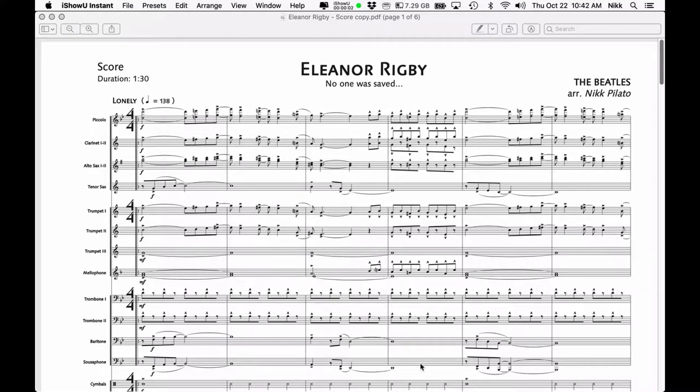This tutorial is going to deal with setting up a musical score in such a fashion that it will make your life a lot easier when you sit down to start designing drill for your marching band.